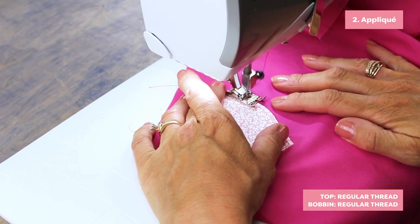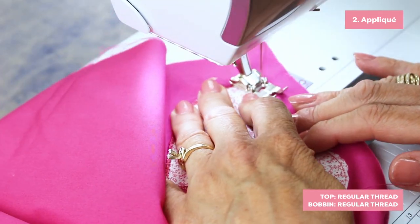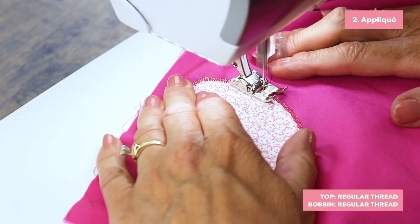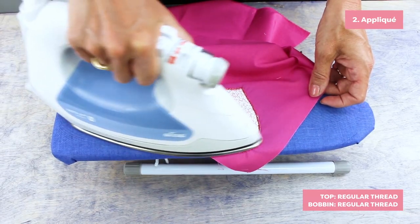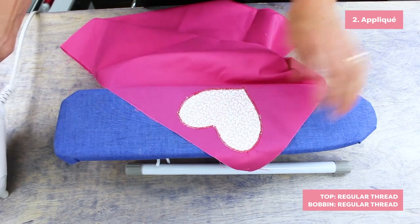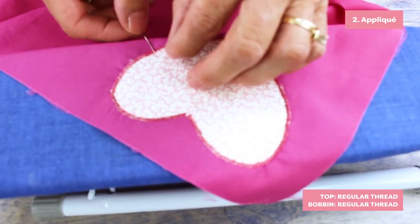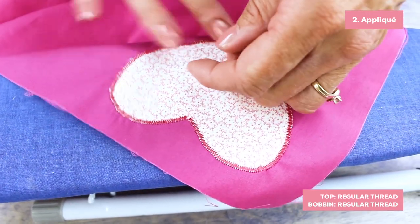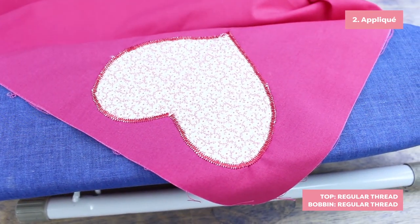Use a decorative stitch on the raw edges of the fabric to finish appliqueing it down. The result is a natural looking applique without the stiffness of fusible interfacing. It also helps to reduce the puckering caused by using pins. If you can still see the top thread, iron the piece to soften the glue, then pull the top thread out.